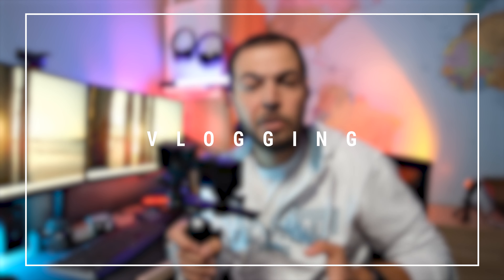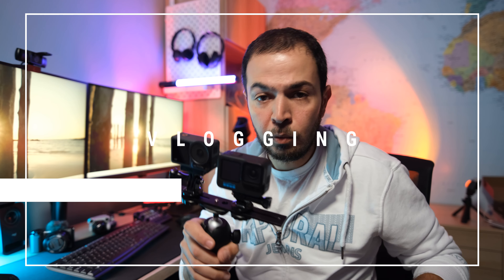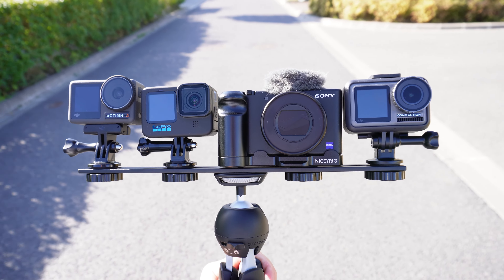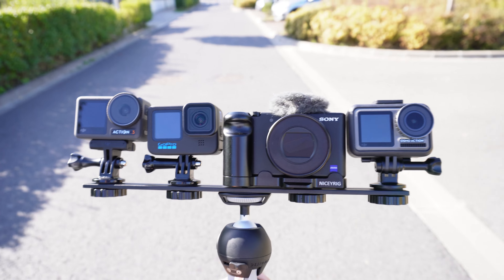Even if they are action cams dedicated to action and sport activities outdoors, the front screens on both cameras mean you can also use them as vlogging cameras. You can check the link where I compare the GoPro Hero 11 Black to the DJI Action 3, the original DJI Osmo Action, and the Sony ZV-1.